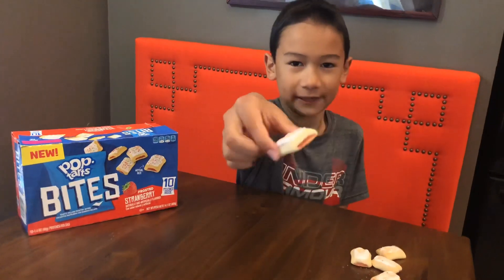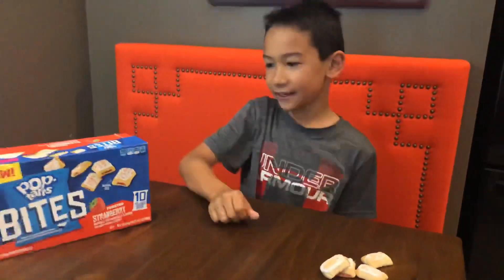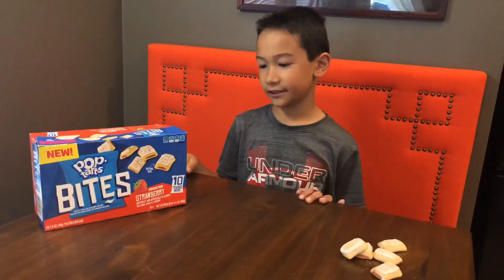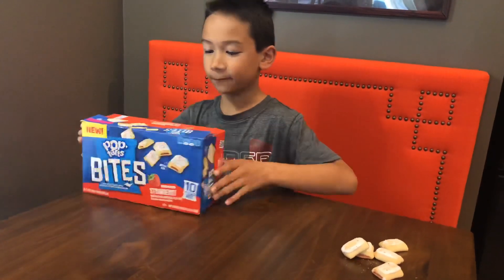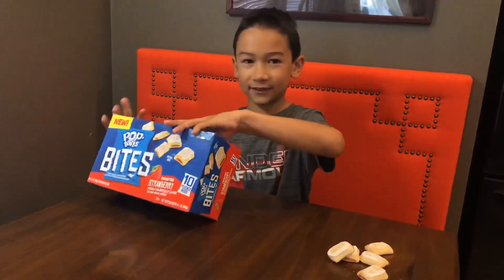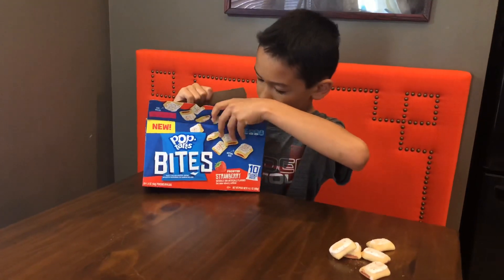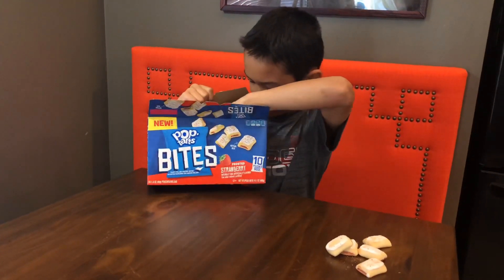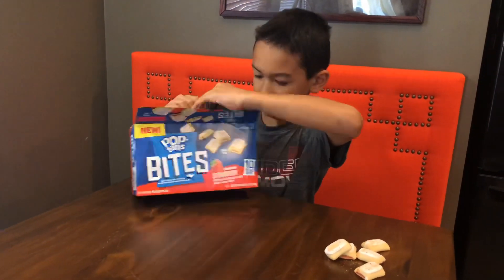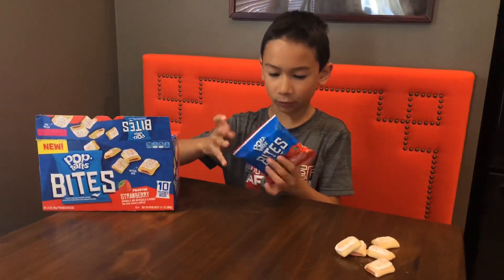If you want to know, well here it is right here. I don't know what they taste like, but we got the strawberry kind. Frosted strawberry. So let's open this. Okay, I've never tried these before, just so you know.